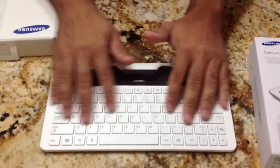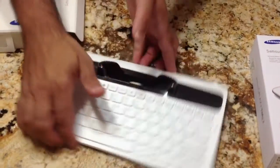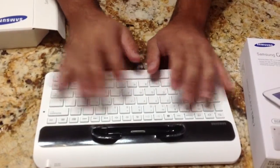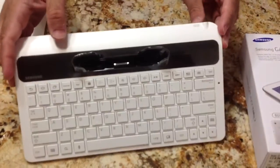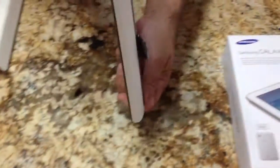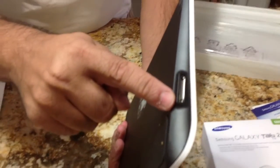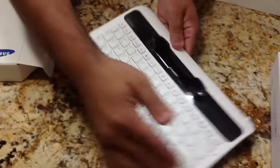It's a decent-sized keyboard — I wouldn't call it full-sized, but it definitely is easy to type on and I don't feel cramped at all. On the back it looks like there's a speaker line for output. Over here, it looks like there's another connector, which I would guess is for charging, so you can put your power cord there. There are no other connectors on the keyboard.